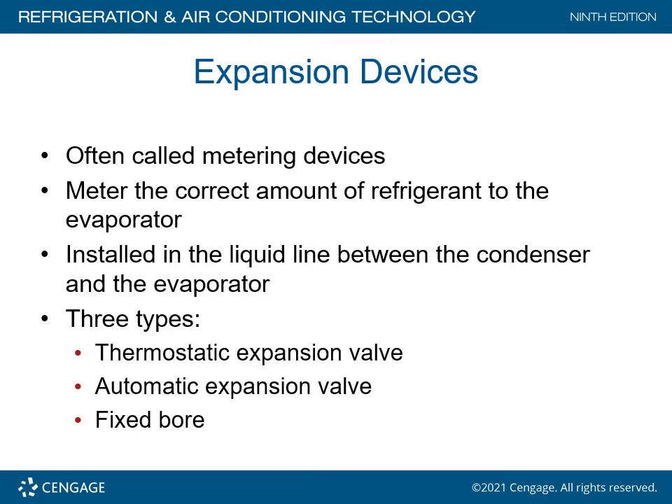Expansion devices are often called metering devices. They meter the correct amount of refrigerant to the evaporator, installed in the liquid line between the condenser and the evaporator. Three types: thermostatic expansion valve, automatic expansion valve, and a fixed bore.